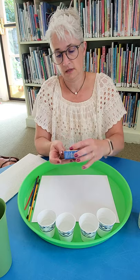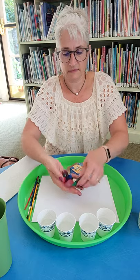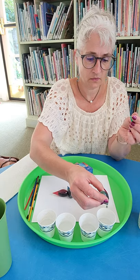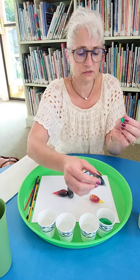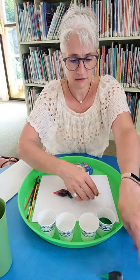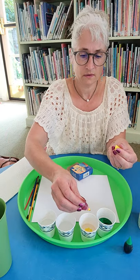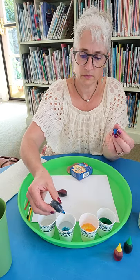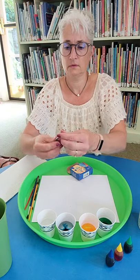Then I just have food coloring. So we have green — I'm going to put a couple drops, two drops, into each one. It's filled about halfway. So there's green, yellow, blue, and red.